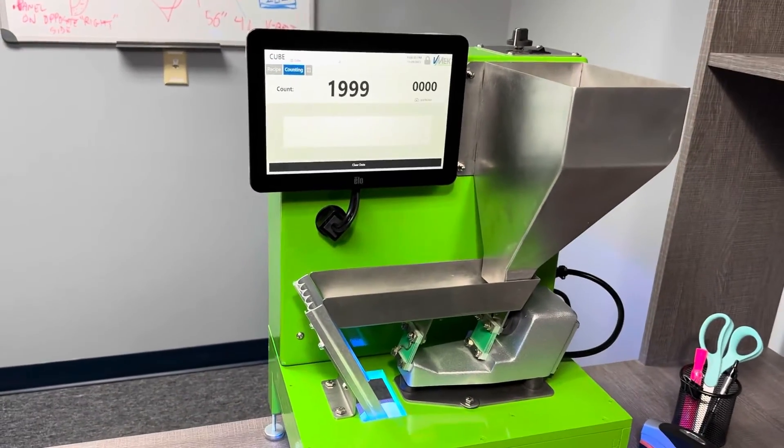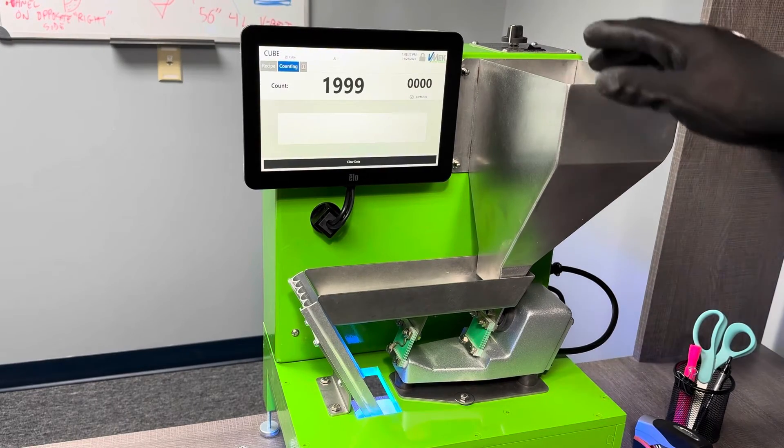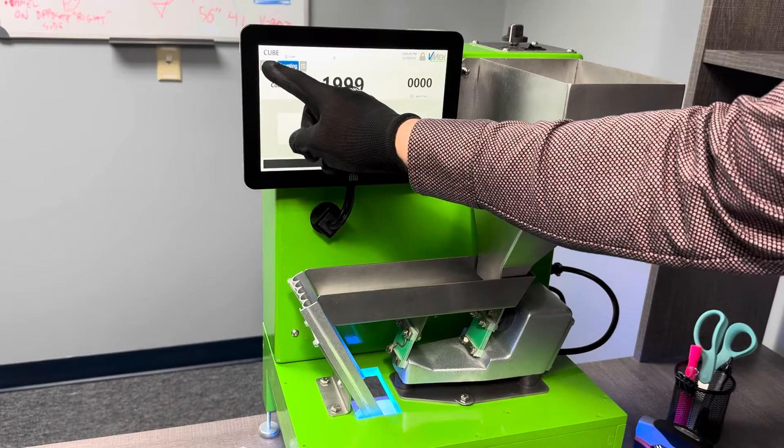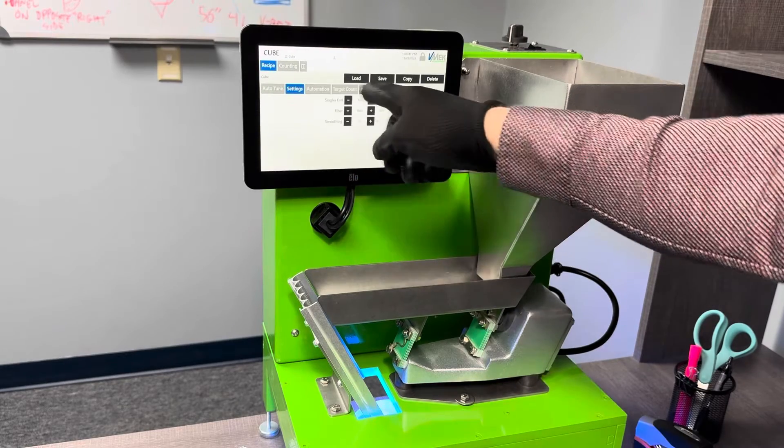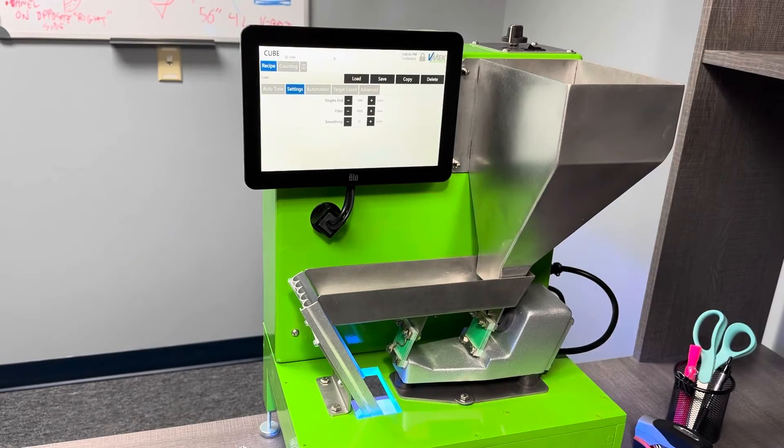So it has the accuracy that you'd expect from a Vmec counter and the functionality as well. Of course, you can change the recipes as well as view the data online.